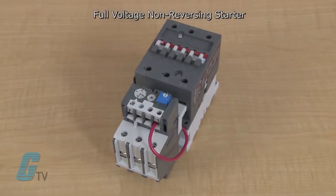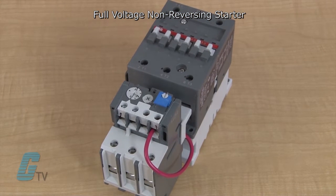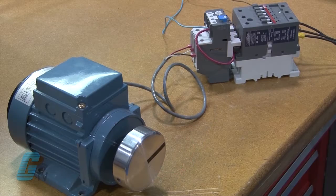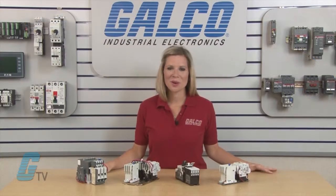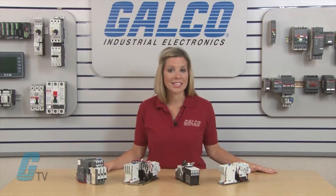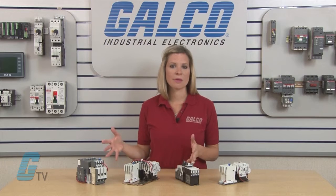Full voltage, non-reversing starters are the most commonly used general purpose starter. They can connect the incoming power directly to the motor. They can be used in any application where the motor runs in only one direction at only one speed, and starting the motor directly across the line does not create any dips in the power supply.